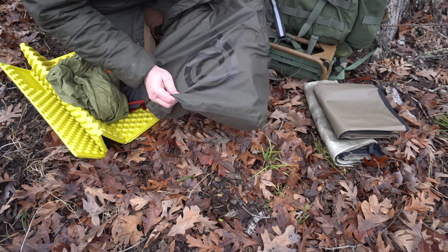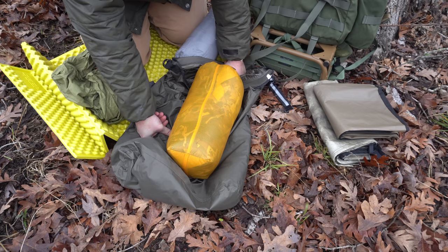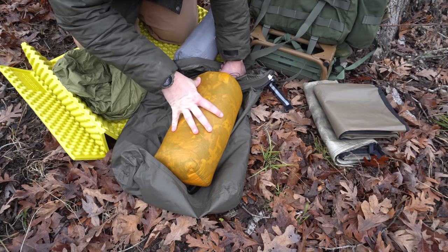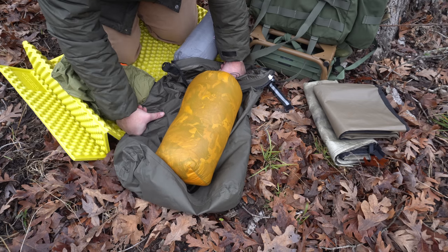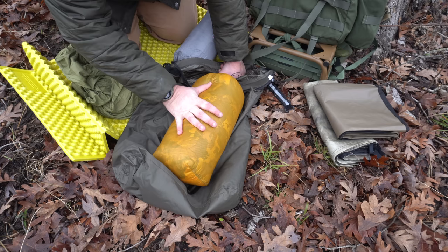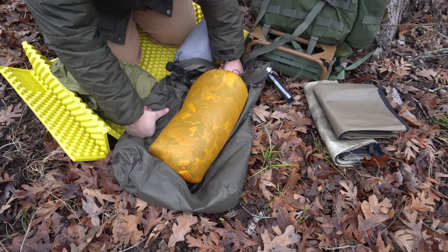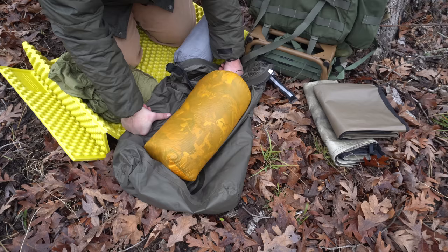Last but not least, the warmest part of everything — this is my top quilt from Warbonnet Outdoors. It's a 20-degree top quilt on their Diamondback. It has a zippered foot box and a draw cord at the end. It's got tabs on the side that I can run toggles through and put around my pad so this won't shift off during the night. I got the longer overstuffed version — it's just more than enough for my area in Texas. This is the biggest part of it but it's fluffed up right now; you can compress it even smaller. That's the beauty of down. I should have never gotten a sleeping bag — I wish I would have had this five or six years ago.